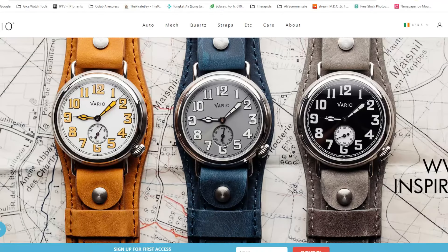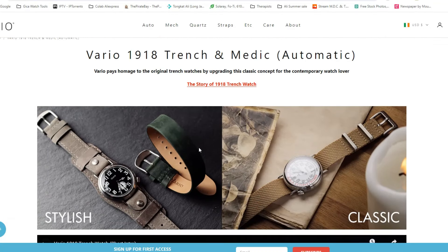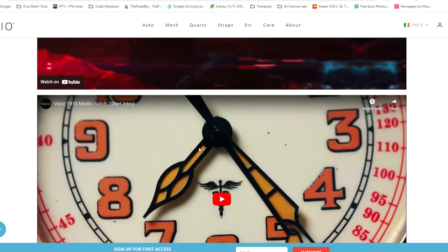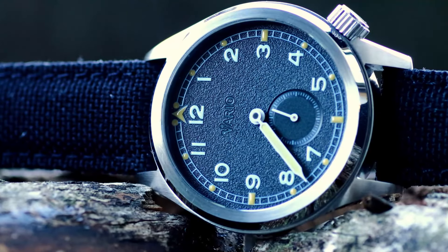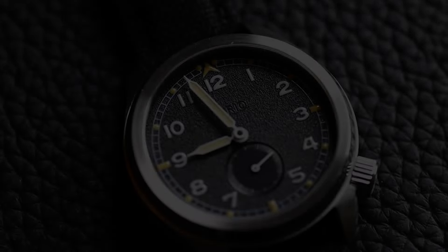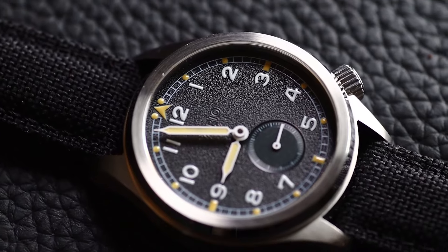Nowadays brands like Vario, who are no strangers to making vintage-inspired watches with modern materials, are becoming well known for their accurate reinterpretation and also for their build quality. Their latest release, the Vario 1945 World War II D12 Dirty Dozen field watch, is probably the best field watch for the price.